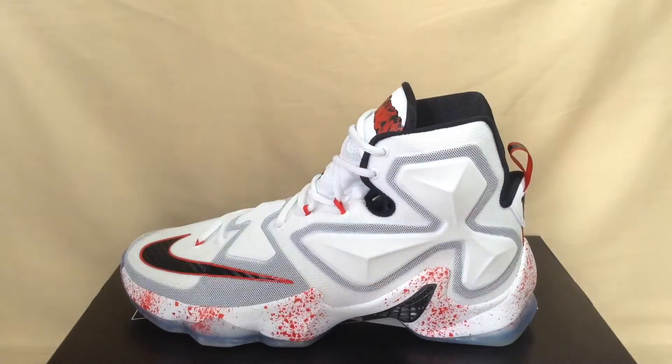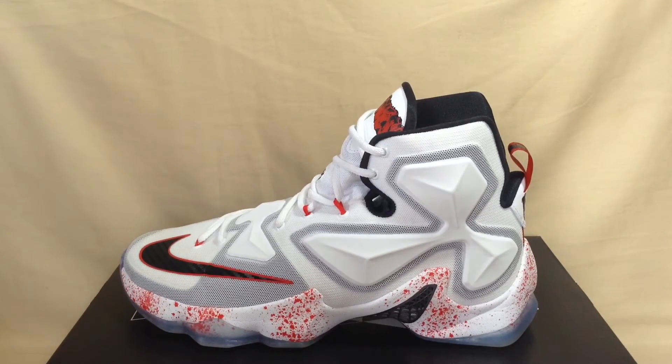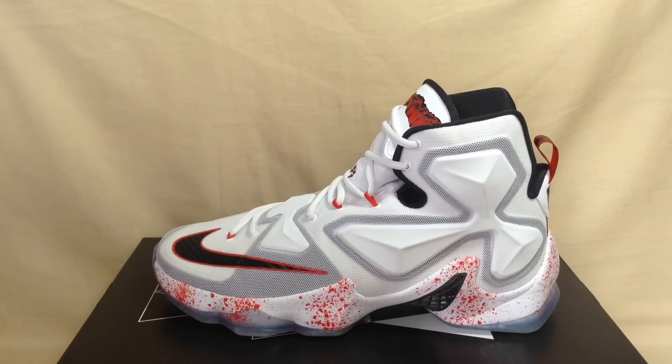What's up YouTube, CKBF2 back out with another video. Today we have part two of how to lace LeBron 13s. The first video is almost at 2000 views — let's try to get it there if it's not already. I want to do a part two to show you some new ways of how to lace LeBron 13s. Let's get right into this.